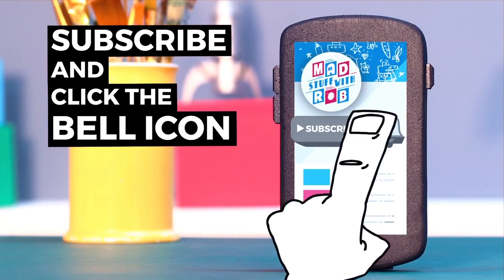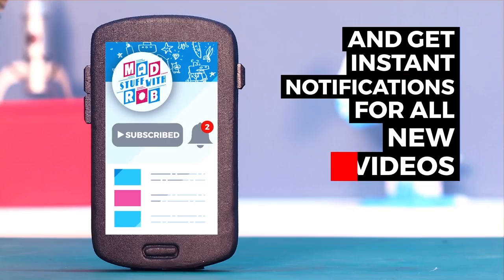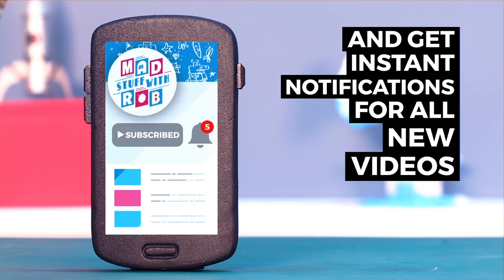If you have already subscribed, click the bell icon to get instant notifications when I put a new video up. Do it now!